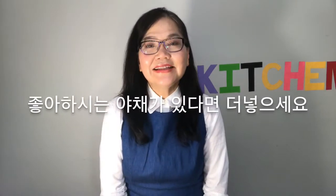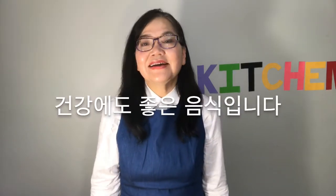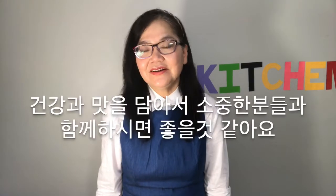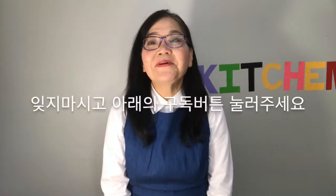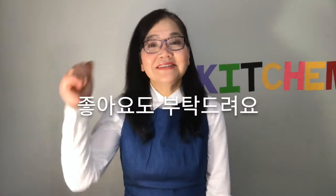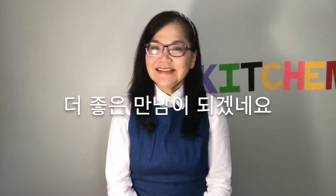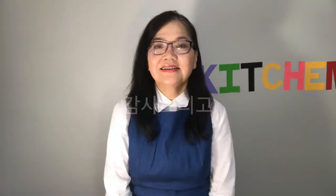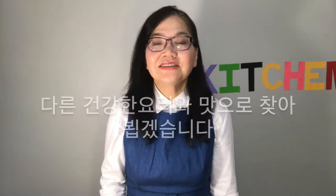You can add any vegetables you like, and it's a dish that's often described as healthy, so you can always make it for the well-being of your family and friends. Don't forget to hit that subscribe button below and give a thumbs up for this curry. If you want to see me make anything specific, leave a comment in the comment section. Thank you and let's meet again with another healthy and delicious dish. Bye bye!